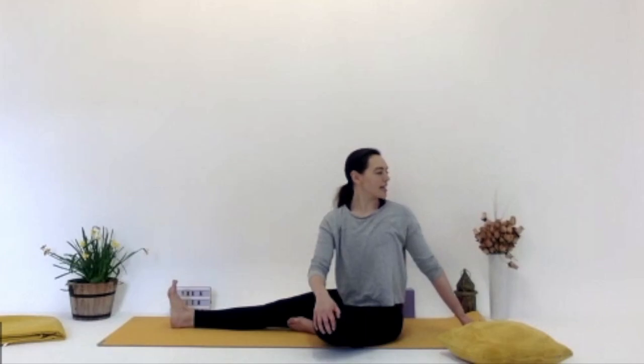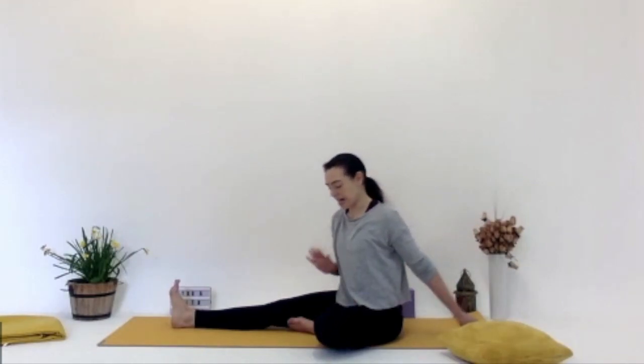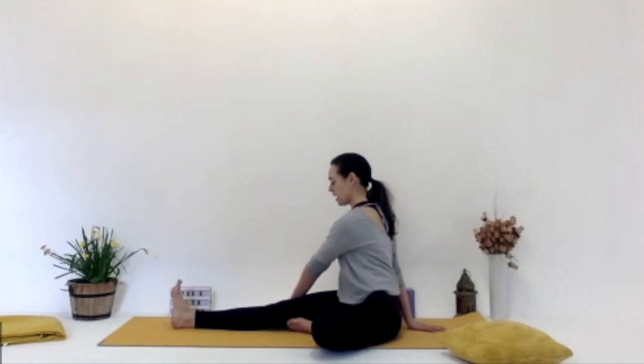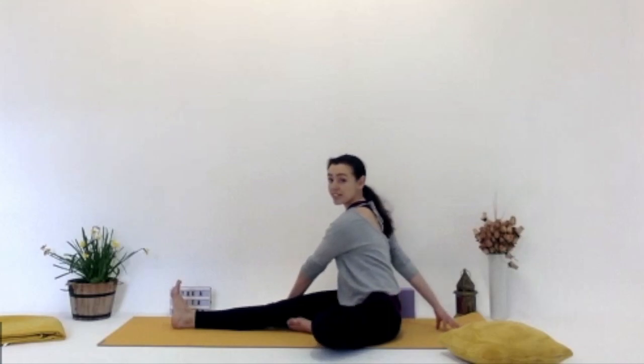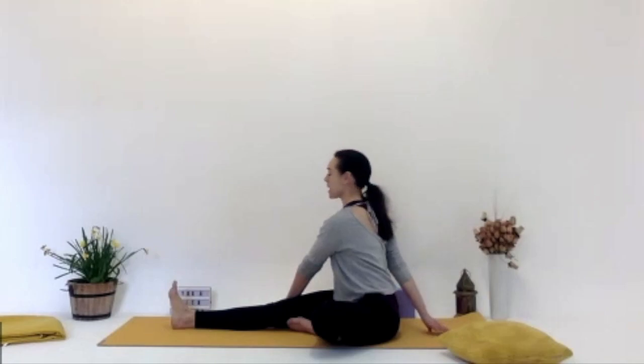Then we inhale, looking back to the centre, releasing that right hand. Bring the right hand behind you now, and the left hand reaches over the left-hand side of the right knee. You're just twisting in the opposite direction, looking over that right shoulder, grounding down into those sitting bones, staying nice and tall. With each inhale, think of that string pulling the crown of your head up. And with each exhale, you're twisting a little bit more.